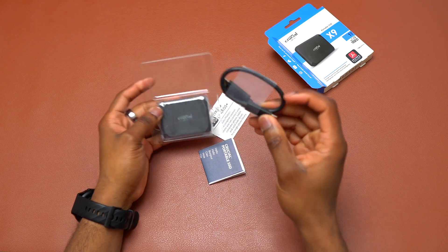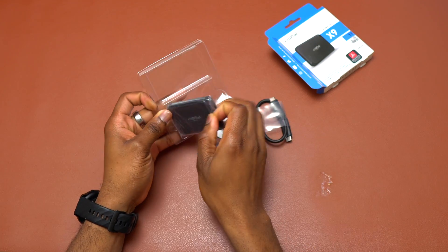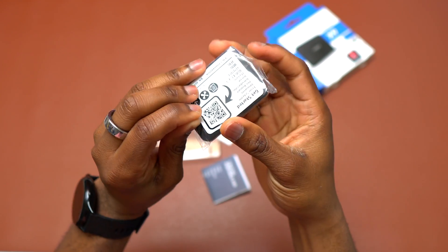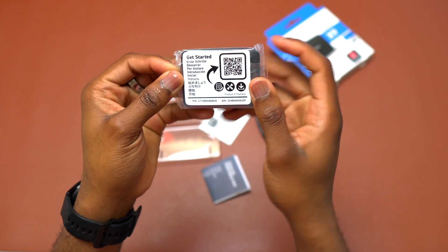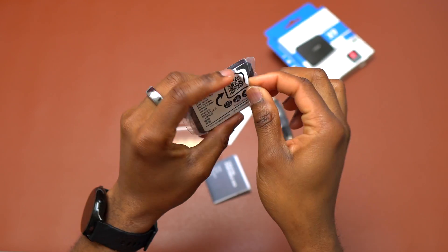Inside the box you have only one cable — all that you need. You have the drive here, the Crucial X9. There's some information here and you can scan the QR code in order to get that.